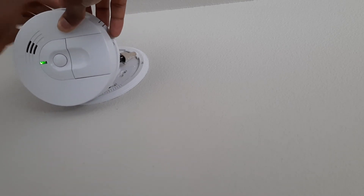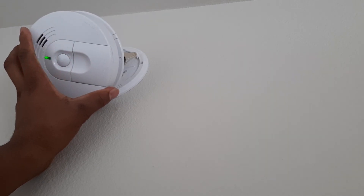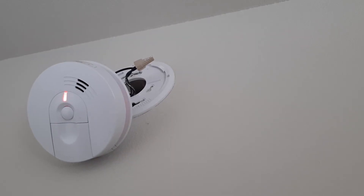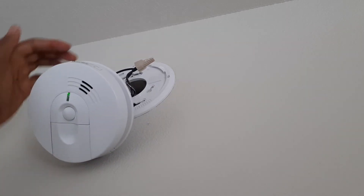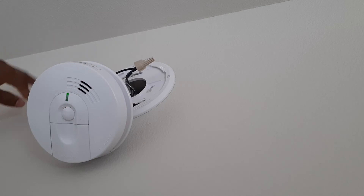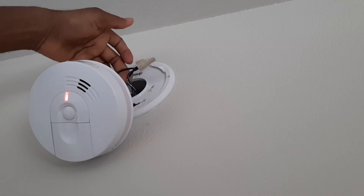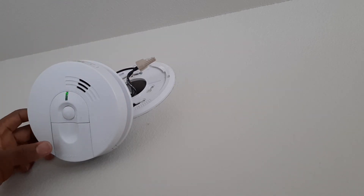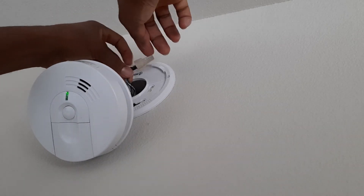I'm going to fix this and proceed from there. I had to switch off the mains before dealing with the lines — this can give you quite an electric shock since it comes from the main line. Now I'm going to put this back in and reset the alarm.